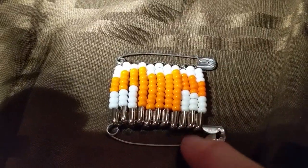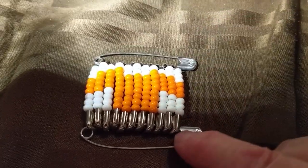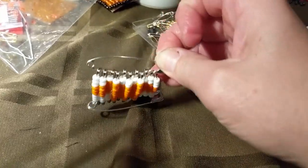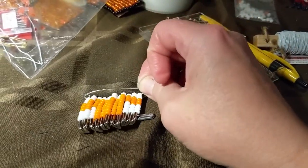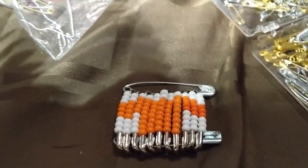You can get a second 2-inch pin and put it through the holes at the bottom. When you put it on, you put it on so that this pin is tucked under and it doesn't look too bad.